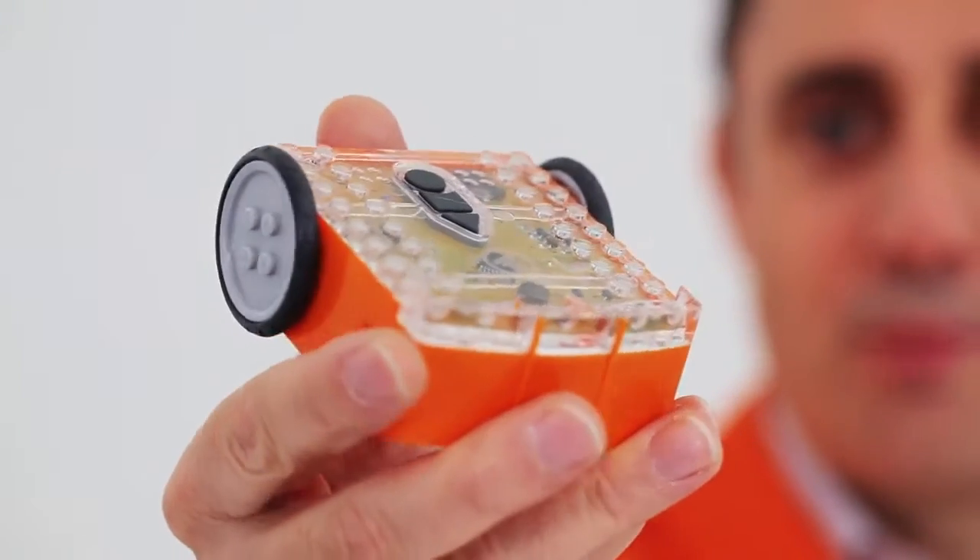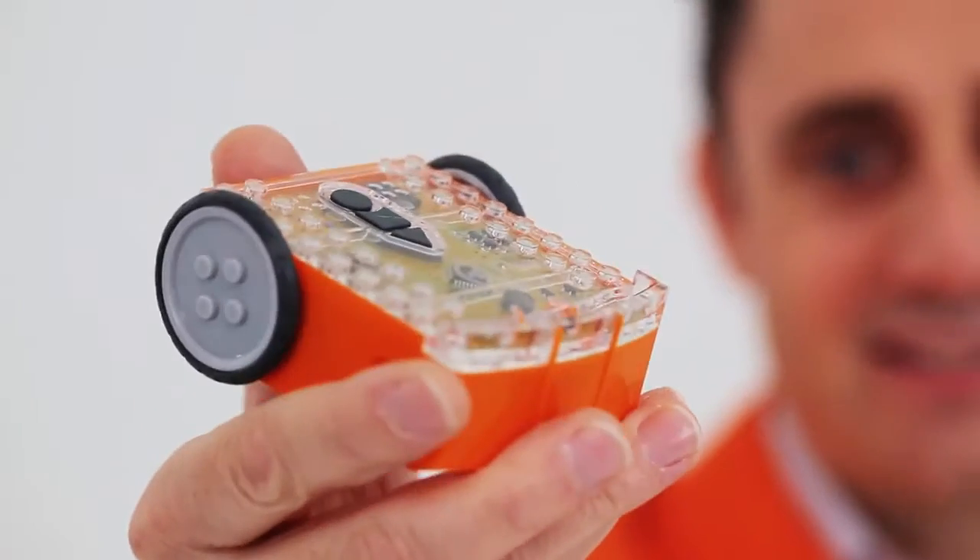Hi, I'm Brenton. Come and meet Edison, the super affordable robot for learning and inventing.